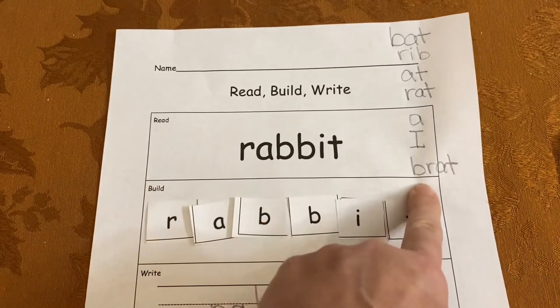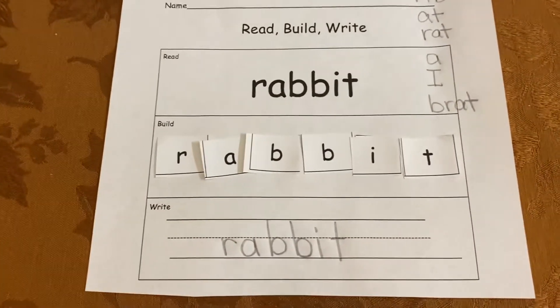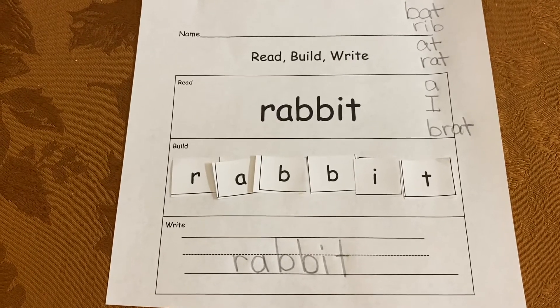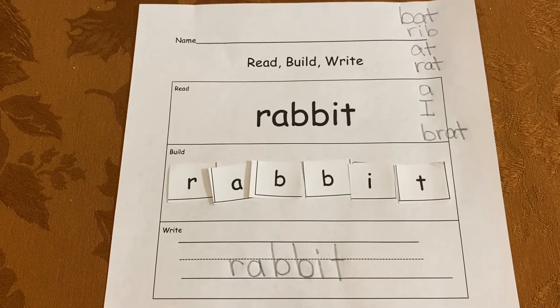My extra step is making up some new words from the word rabbit. I can't wait to see yours — make sure you bring it to school. Have a great day.